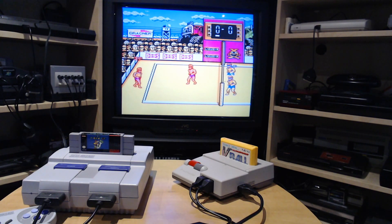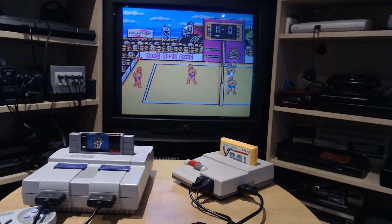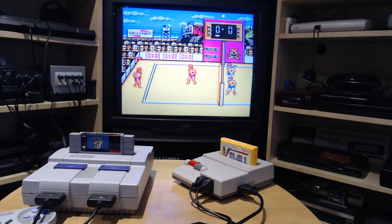That's it guys — I hope you enjoy using all the Switch Online controllers on actual original hardware. See ya, bye bye!